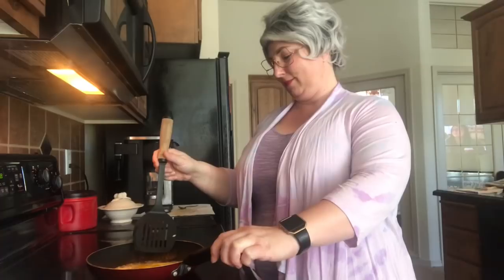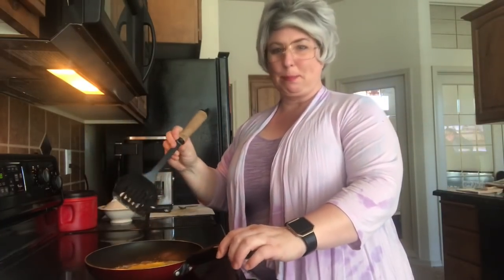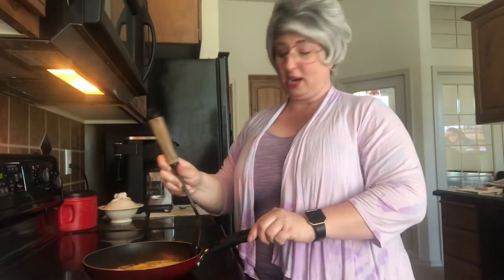There's my fried egg in butter, because butter is better, especially when you're frying eggs.